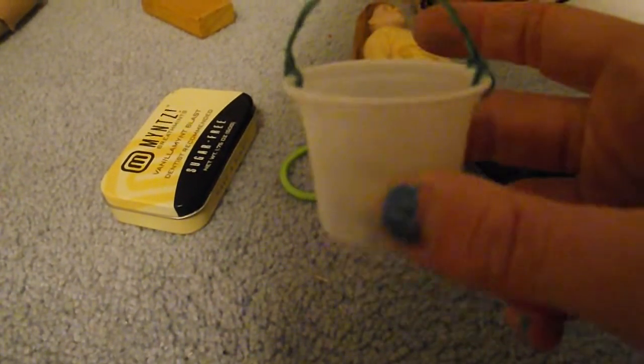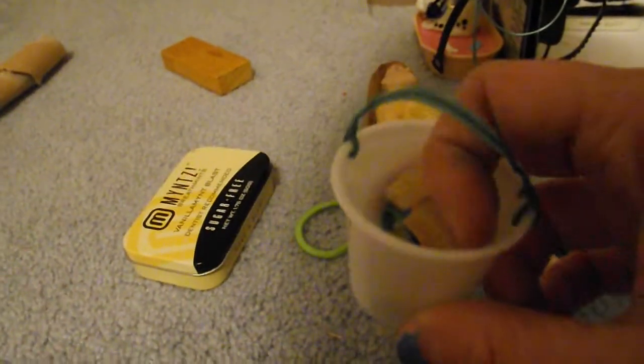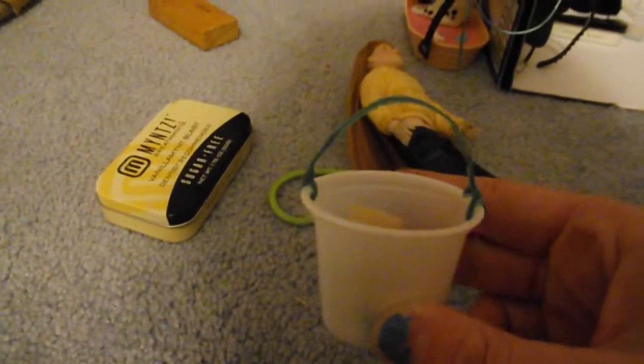First, we'll start off with the buckets — you can make your own buckets. Just get the ketchup holders from McDonald's, use twisties, poke a hole in it, and put the twisty through and it makes a nice bucket. If you want a tutorial on that or any of the stuff I show you, just comment. Some of the stuff already has a tutorial, but I love making tutorials so just comment.